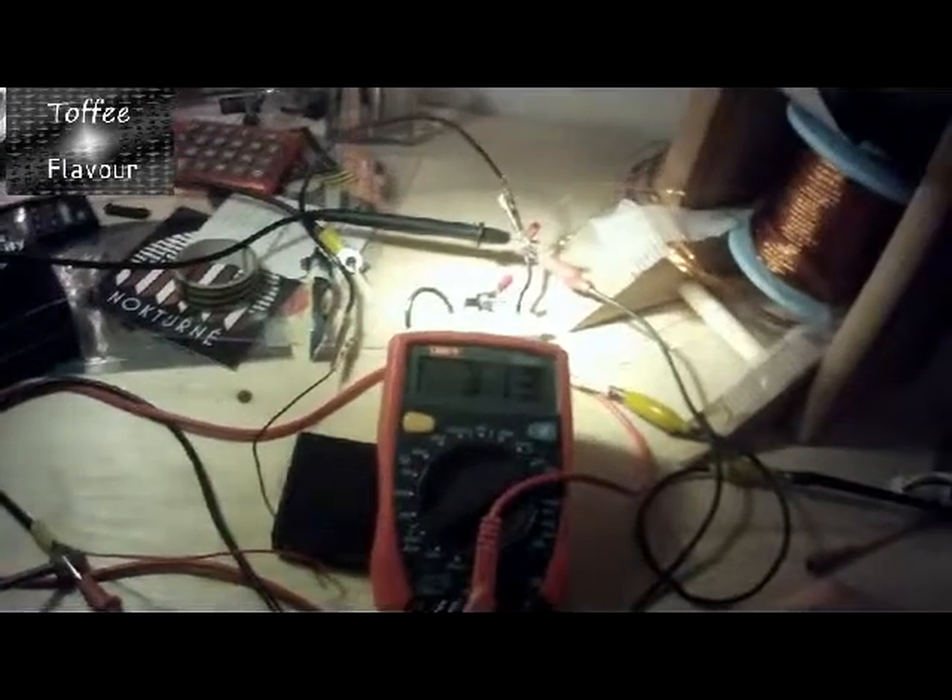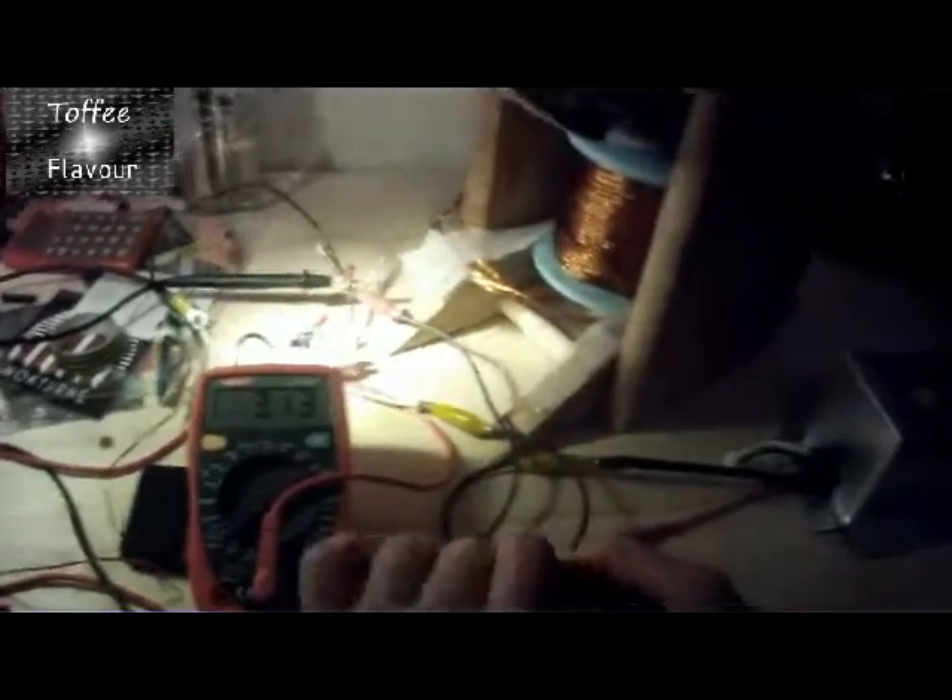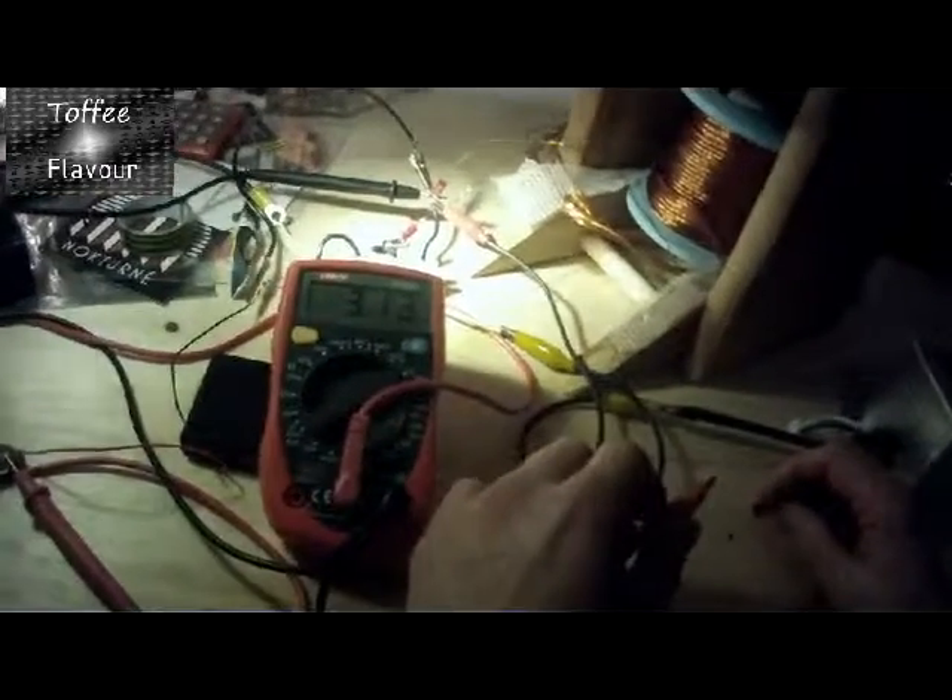Yeah, pretty much. Here's the battery — we try to drain it a bit. It's at 3.13V now and it isn't going any higher by itself, so I'll have to attach the machine to it.